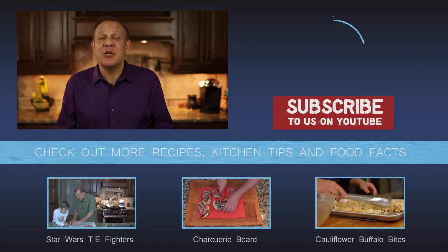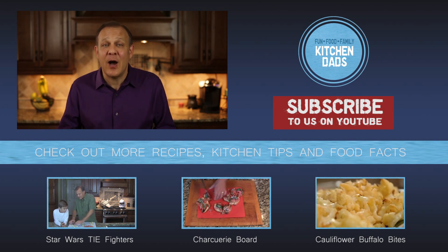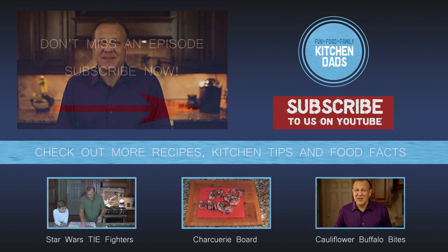Thanks for watching. I hope you enjoyed it. We have some other recipes you can check out. And if you haven't subscribed, do it now because we get new episodes every week. We don't want you to miss one. Thanks again. We'll see you next time.